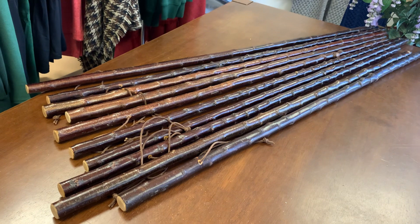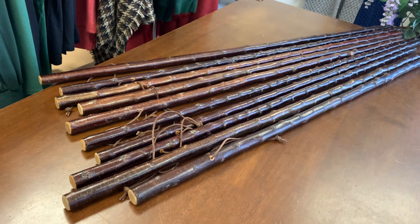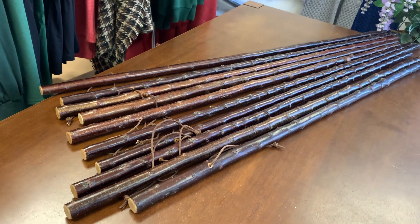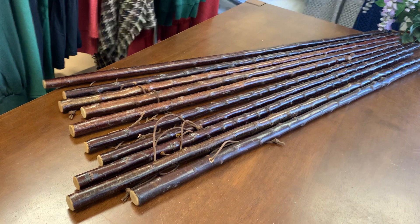No one has these type of sticks only my good self. And I make all of these myself here in County Kerry in Ireland, on the Ring of Kerry. I know a lot of you are all over the world, so it's good that you can support an Irish business as well.